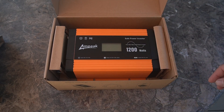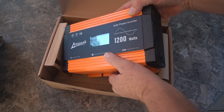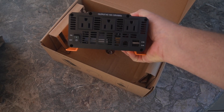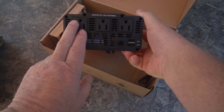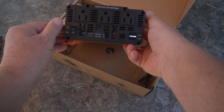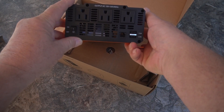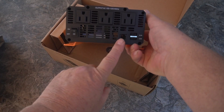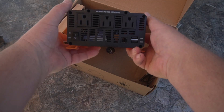Here is the inverter. It has three 110 plugs, a couple USBs, and an on/off switch. And this is a telephone line — this is for a remote. I'm going to use that in my motorhome because my phone port is right where I'm going to mount this, and then I can go inside and turn it on and off from inside.